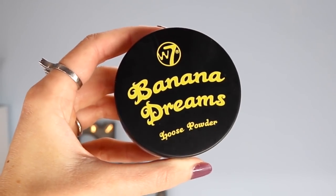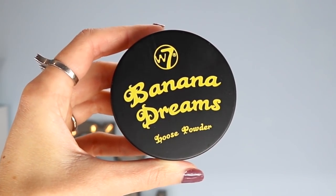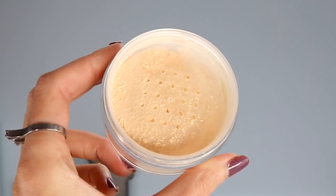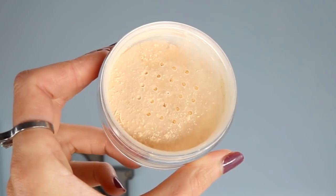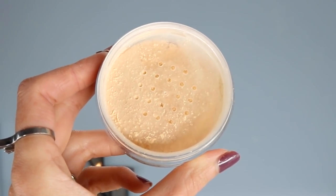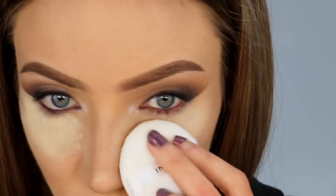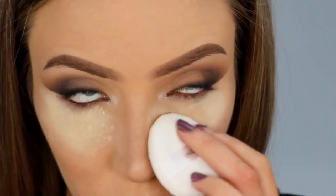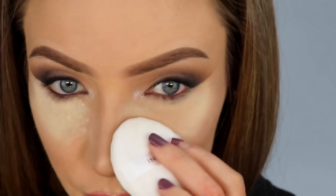Now I'm going back in with the W7 Banana Dreams Loose Powder to bake my under eyes and set the rest of my foundation in place. If you've heard of the Ben Nye Banana Powder, this is so similar — I've tried both and I think I actually prefer this one because you can't see it on the skin. It's super finely milled and extremely mattifying, which I love with oily skin. I'm taking a sponge and applying a huge amount of the Banana Dreams Powder to my under eyes and letting that set.